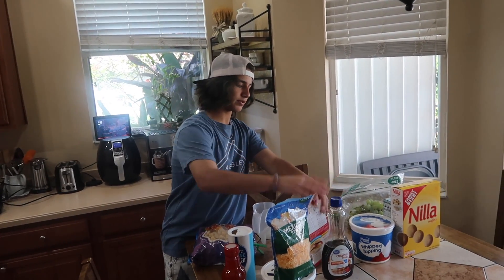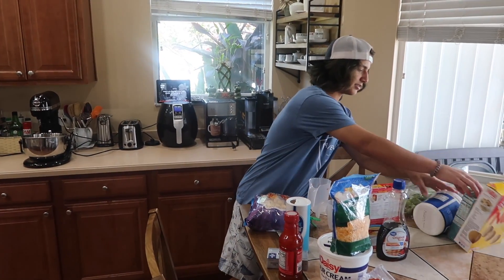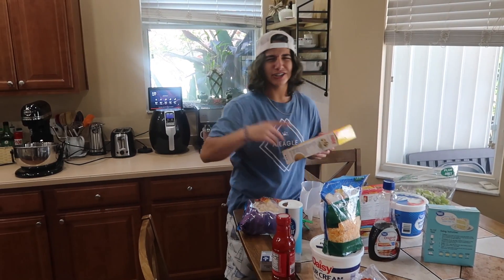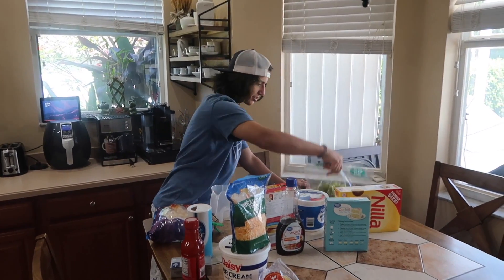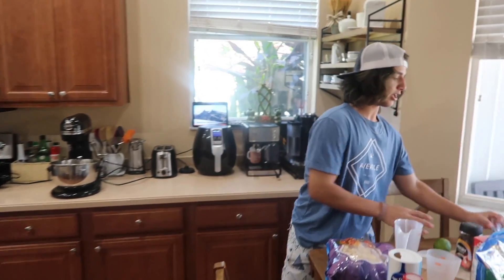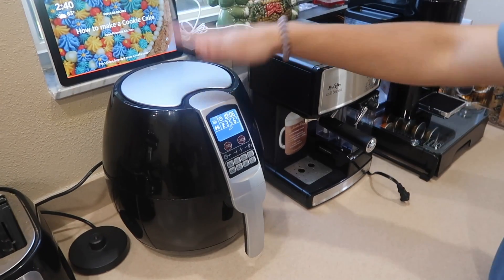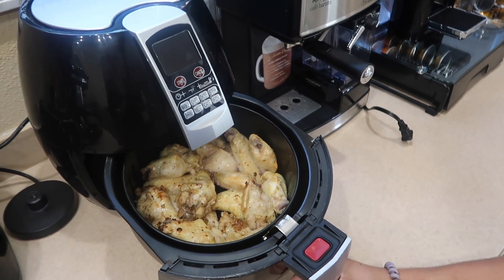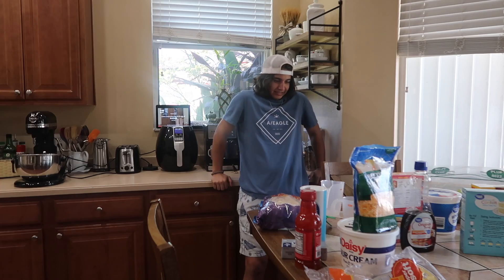Sweet chili sauce, Mexican style cheese, sour cream, tortillas, two measuring cups, Aunt Jemima pancake original syrup, whipping topping, confetti white cake mix — can't wait for that one. Vanilla wafers, green grapes, a lime, and some chicken there that we're not sure will be part of the video. It looks disgusting — it's not cooked yet.